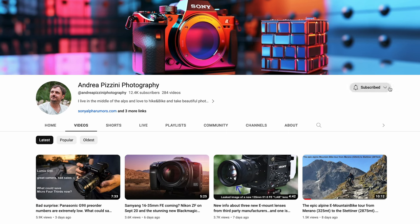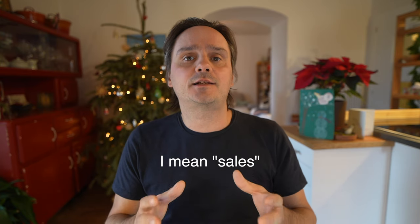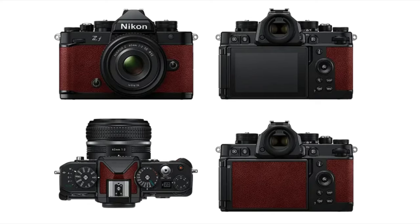Please take two seconds to subscribe to the channel and hit the notification button to not miss any of the upcoming rumors. I work in the camera rumor business since 2008 and I have connections to many stores in Asia, Europe, and the US. I can tell you that vintage camera designs are on the rise — cameras like the Nikon ZF, the ZF-C, and Fuji cameras are selling like hotcakes.